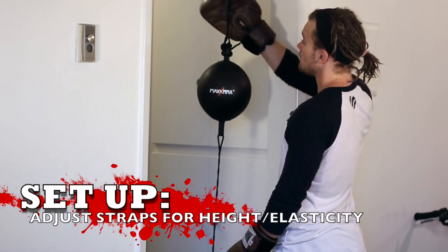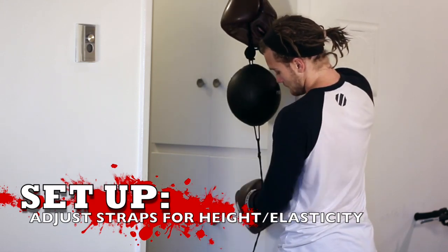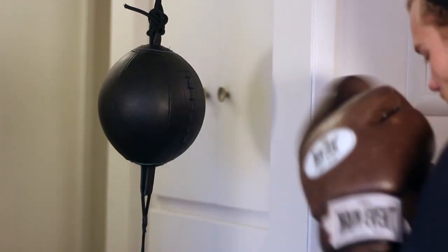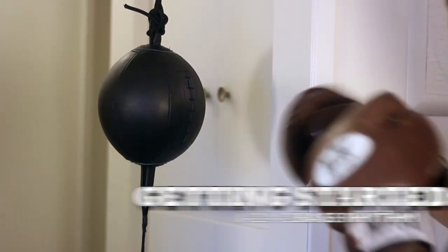Let's talk about the benefits of it and how to do it. But first, setting it up. The straps — obviously the looser they are, the more chaotic that bag's going to be. So once you're more advanced you can loosen them up. At first, keep it pretty tight at about chin level.